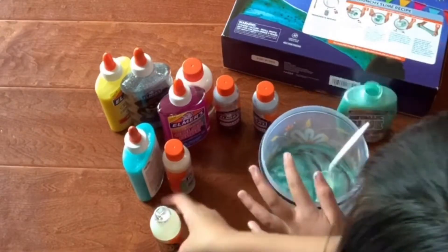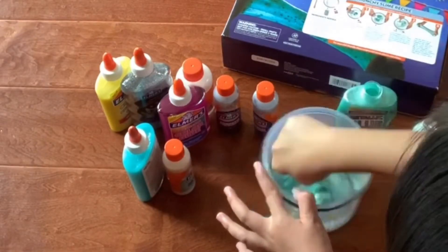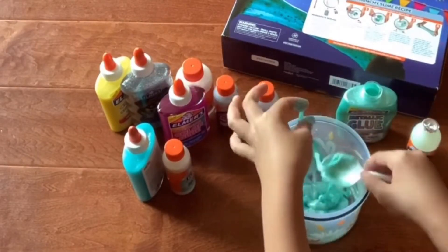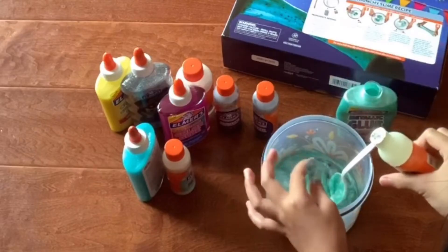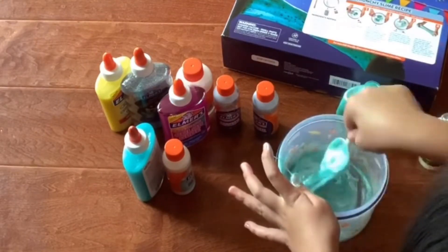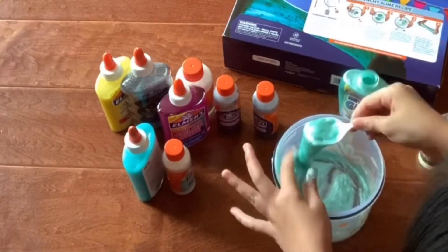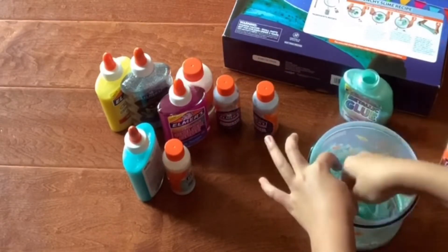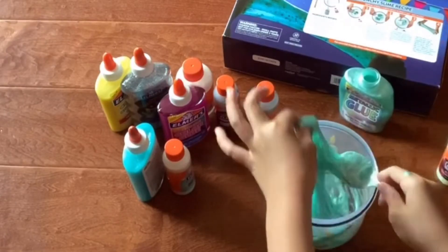It's still pretty sticky — it had like an activated case around it, but it was still very gluey in the middle. So I'm just gonna add more. I'll add a little bit as we go, because you don't want to over-activate it by adding too much.